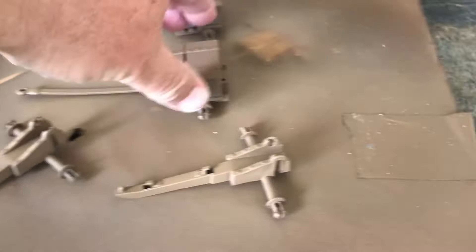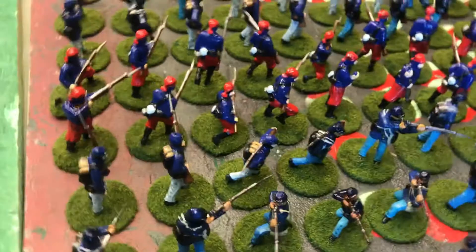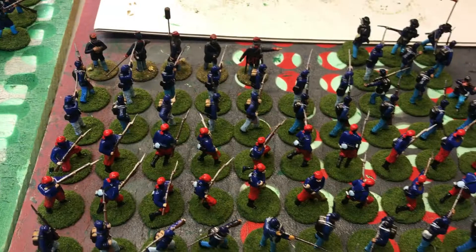I also got those guns that were olive drab — I hit them with some brown primer already, so the caissons are glued, wheels ready to go. Just a little bit of a wash and detail and they'll be set.